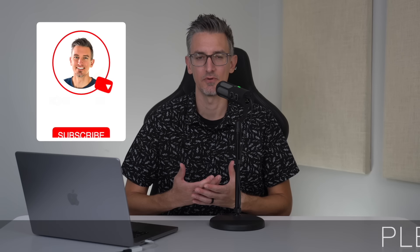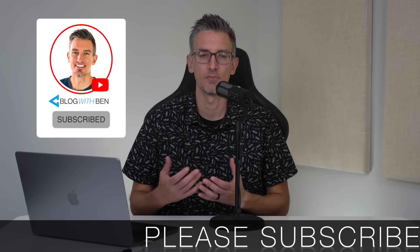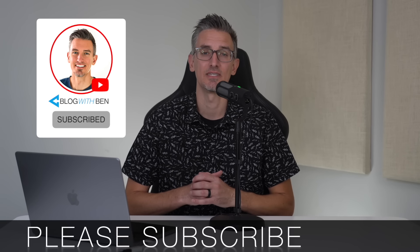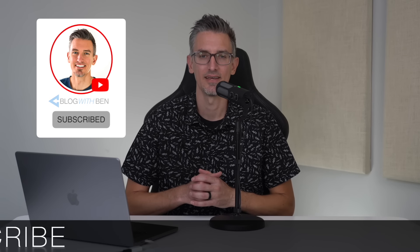Real quick, before we get started, if you get any value out of this video, I would greatly appreciate it if you would subscribe to the Blog With Ben YouTube channel. It helps me bring you more resources and keeps you up to date with all of the AI, web, and tech trends happening throughout the year. But either way, thank you so much for all your support. All right, with that being said, let's unbox this mic and see what it can do.